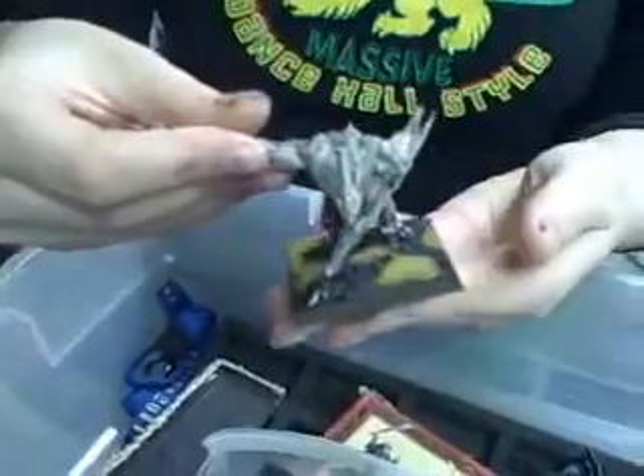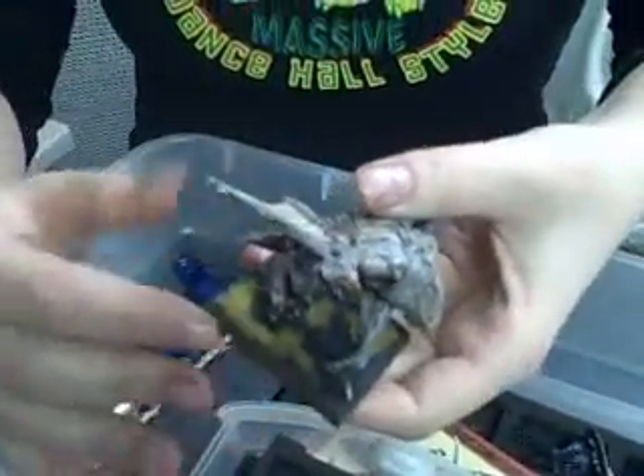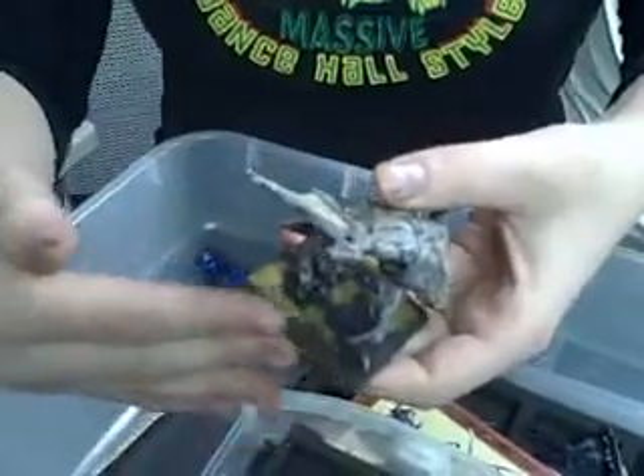Now, what about the base? The base — we got the Harvest Gold static grass by Woodland Scenics. Awesome. And then the rest of us, we just gave them a little plug. Yes, they're going to send me a check for 16 cents in the mail when they see this. Well, it is a pretty color. It is.